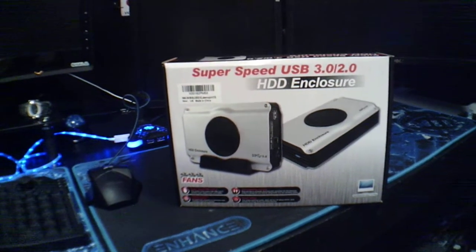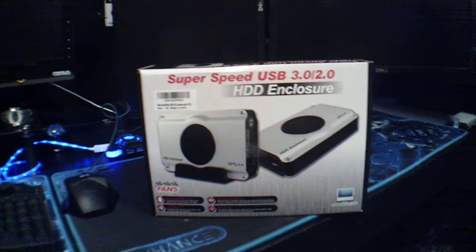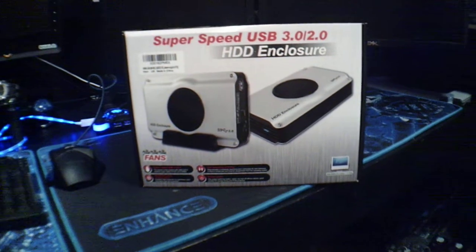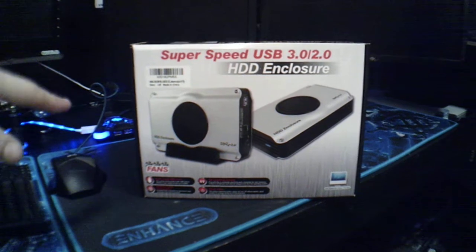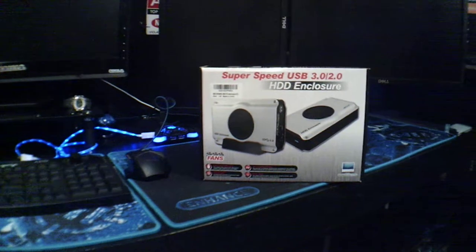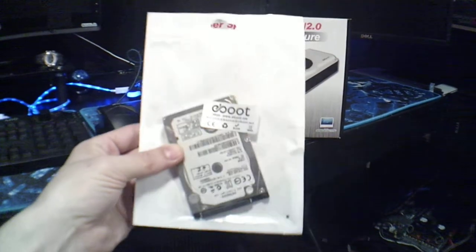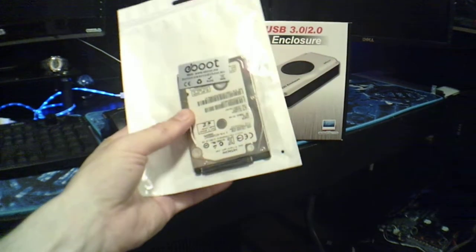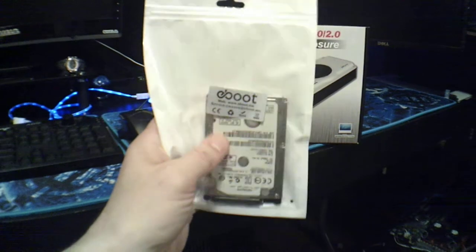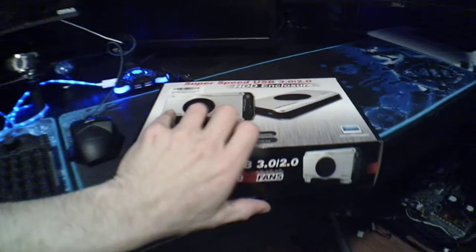From Amazon, it's a super speed HP USB 3.0 HDD enclosure — basically it's an external hard drive. It allows me to run a 2.5 and a 3.5 inch hard drive into the case. I actually just got a 2.5 inch hard drive in the mail too, and this is what we're going to use later. Anyway, let's open this thing up.